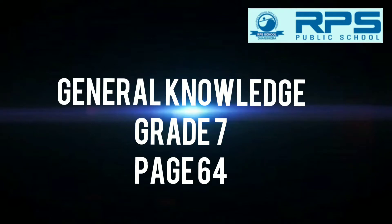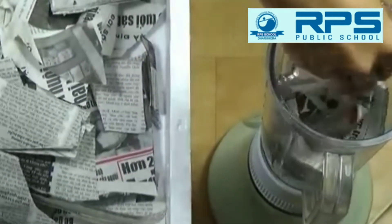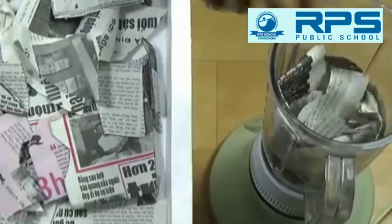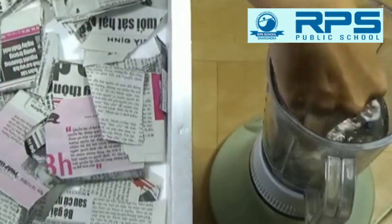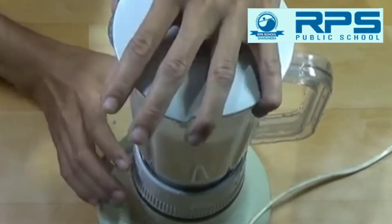Good morning children. This is your page 64 activity — how to make pulp and then further paper. For the recycled paper, I have taken some newspapers here. You could soak them overnight, but I am using fresh ones. I could not soak them, so I will just blend them.